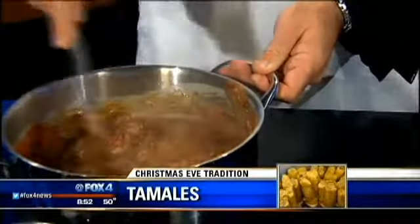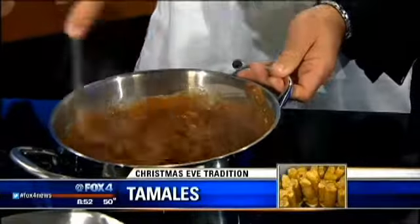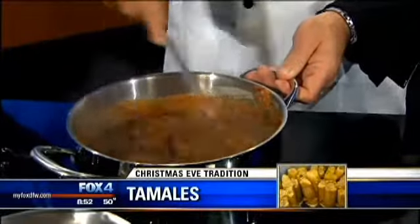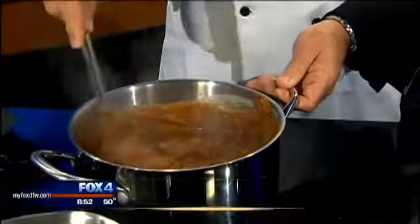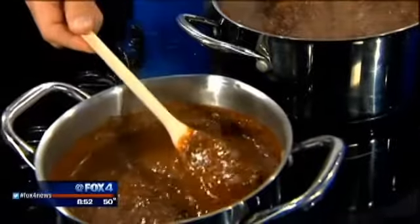So this takes about 45 minutes total, would you say? Exactly. You get this stirred down and you can see it's kind of starting to get that nice brown look to it. And then it's going to simmer for about 45 minutes. And then once it's done, it's going to look basically like this — this is your final product right here.